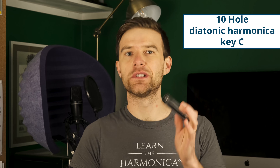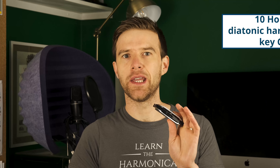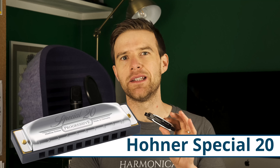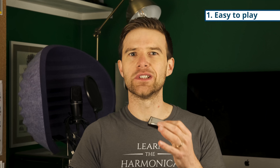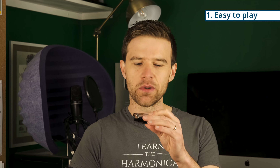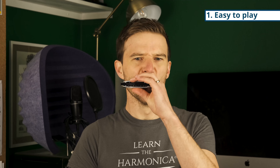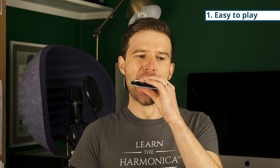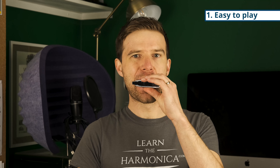The harmonicas I use are 10-hole diatonics, and this one that you've just heard me playing is a Hohner Special 20. That's the make and model I would recommend you get. The first reason I recommend it is that it's easy to play — it gives you the cool sounds and techniques you're looking for, sounds great with the bends, you can move around it easily, and it plays a range of styles nicely. It's quite versatile in that regard.